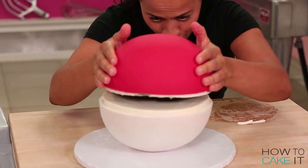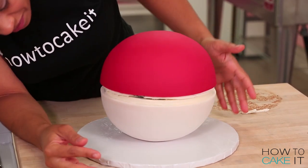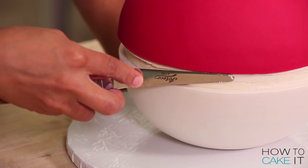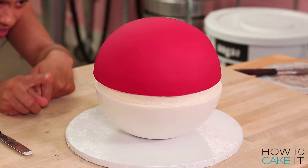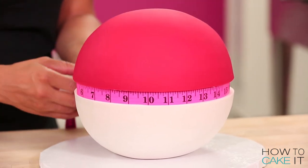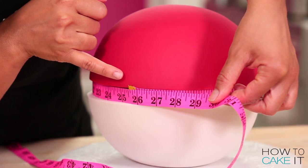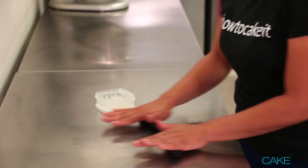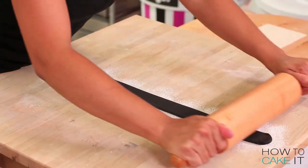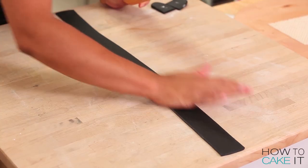Once my buttercream filling layer was chilled, I added the red half-sphere to the top of my cake. I smoothed out the buttercream in between the two different colors of fondant because this is where I'm going to lay the black fondant. I used a fabric measuring tape to measure the circumference of my ball. There's no synonym for circumference. And now I'm going to roll out some black fondant a quarter of an inch thin, long enough to go around the circumference of my Pokeball and wide enough to fit within the buttercream band.